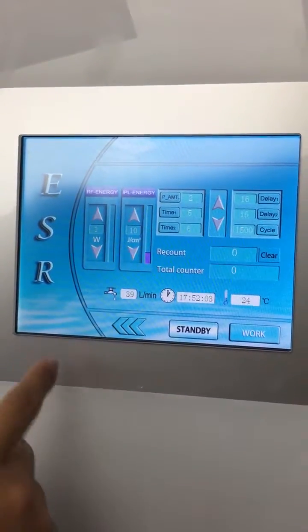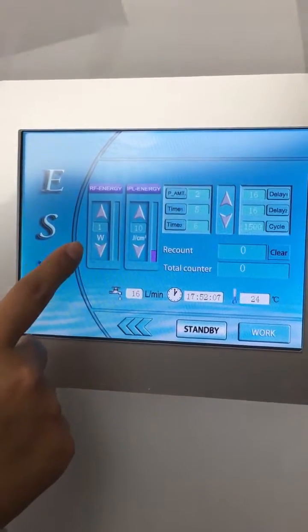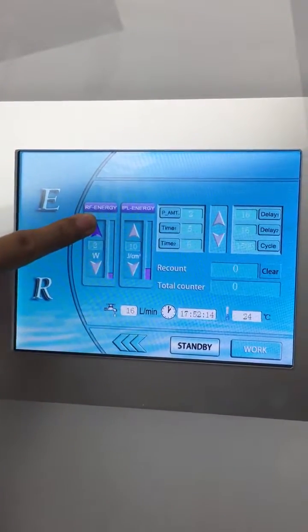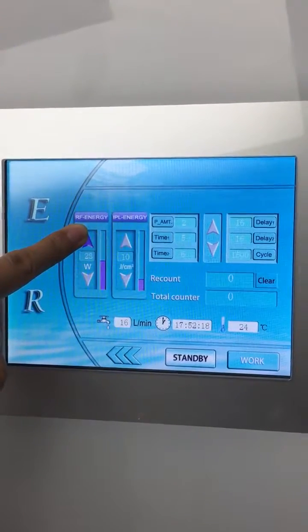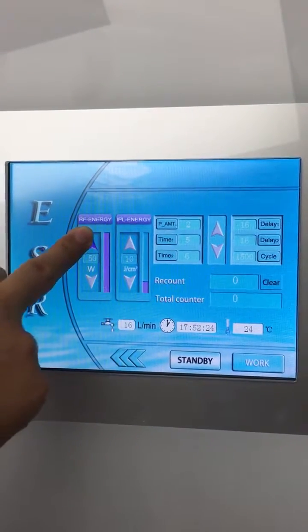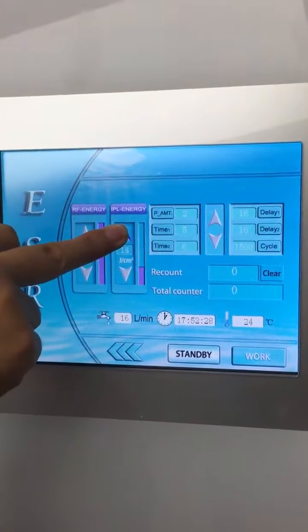The SHR energy is 1 to 50 adjustable, and the IPL is 10 to 60 adjustable. The SHR maximum is 50, and IPL is 10 to 60.